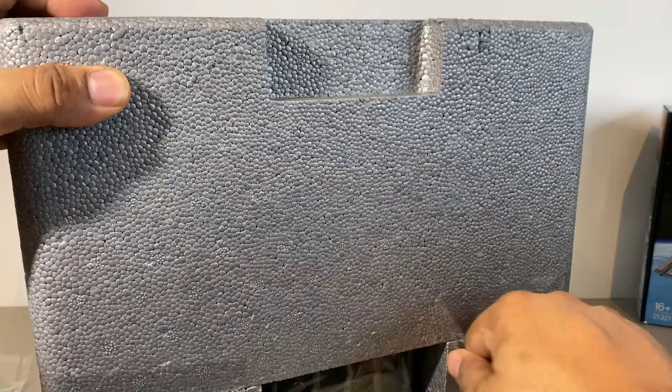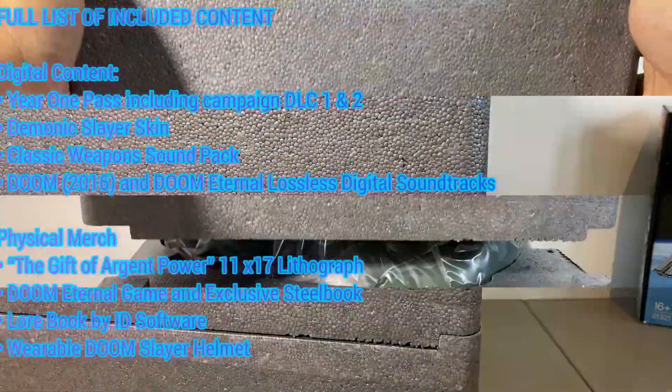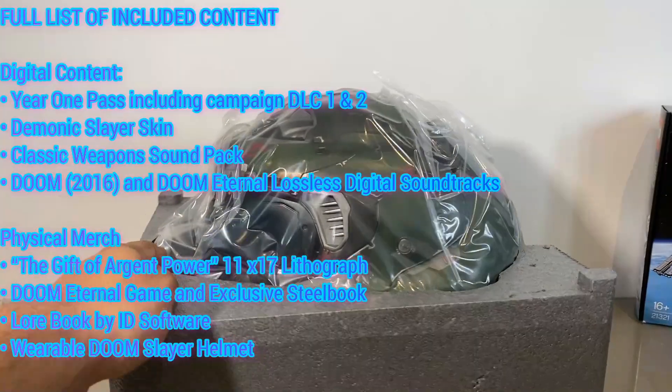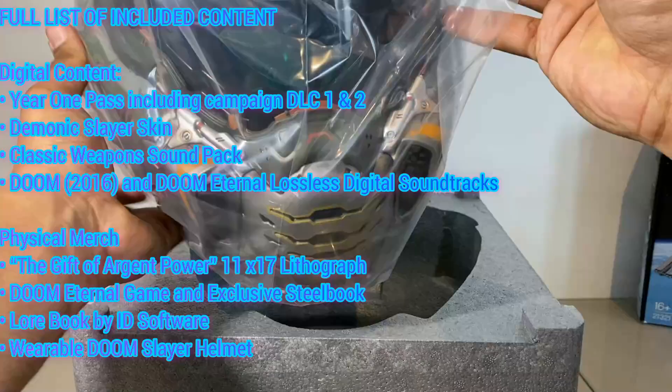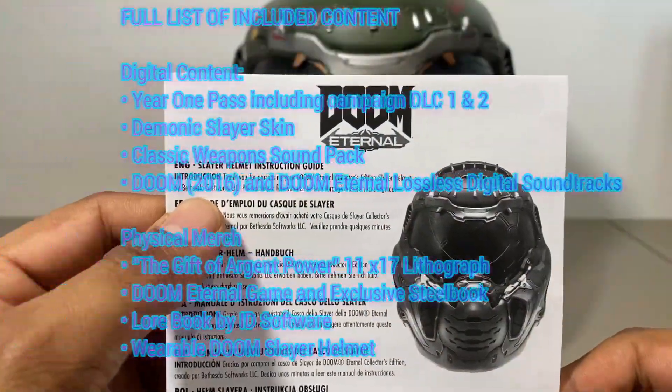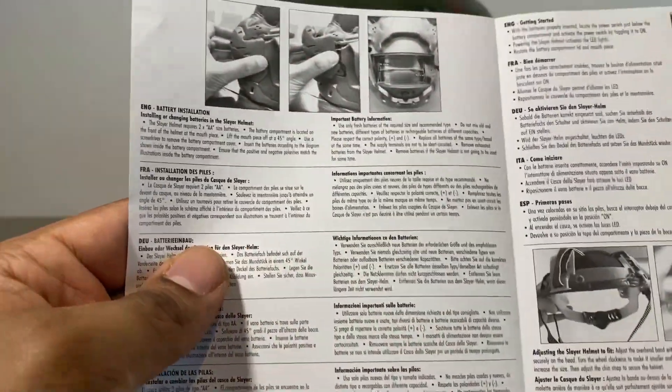Moving on to the main event — the wearable helmet that comes with this Collector's Edition package. This retails for £199 and I'll leave a full list of what the package includes because it's not just what you've seen in the video. There are some other things that make this package a bit more worth it, but let's take a look at the instruction manual that comes with it.